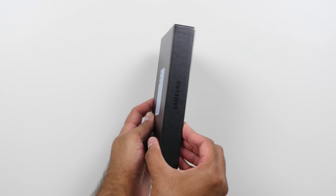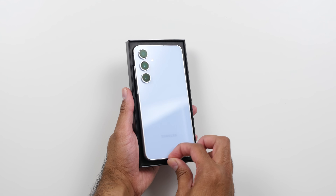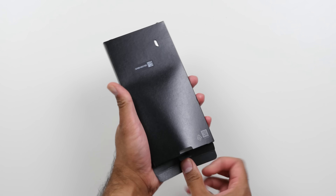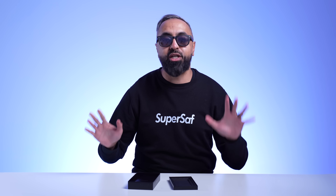The unboxing experience is super simple. We do have a 100% recycled paper material for the box, which is nice. And inside, as well as the device, there is a pack with a SIM card tool, a USB Type-C cable, and some paperwork. And no, there is no charger included out of the box. We've not had one for a while.